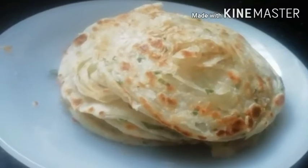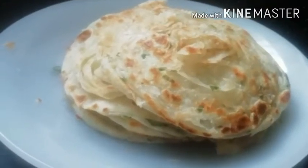Hello friends, welcome back to Arai Kitchen. Here is a small tomato recipe.